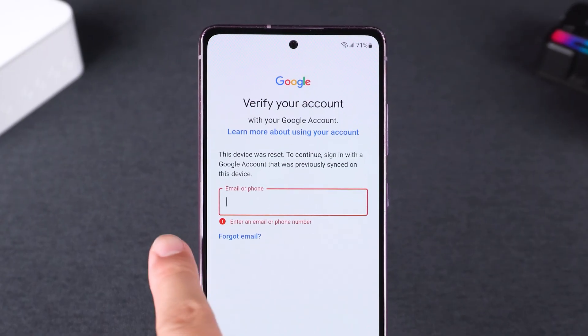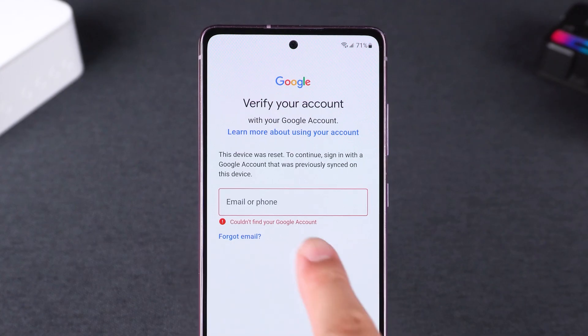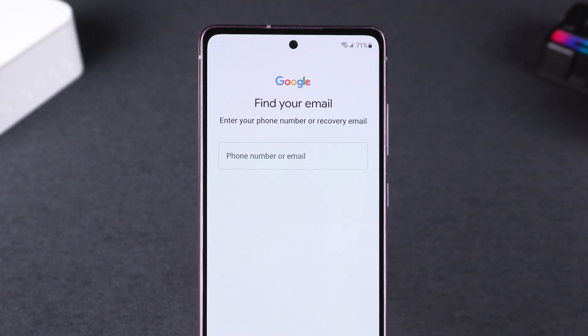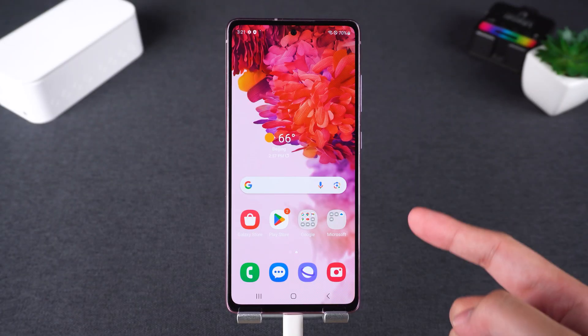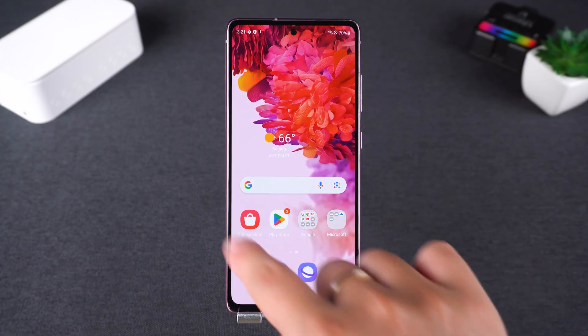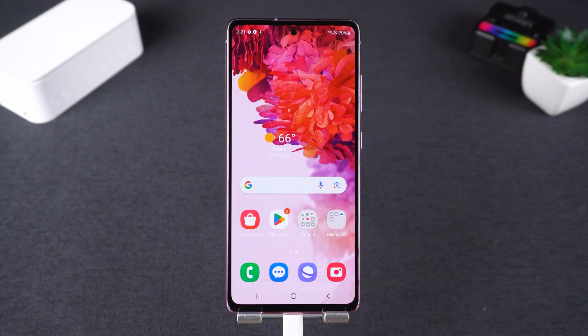Hey guys, welcome to Tenorshare. Forgot your Google account? If you're stuck on the Google verification screen after resetting your Samsung phone, don't worry, you're in the right place. In this video, I'll show you how to bypass the Google FRP lock on a Samsung device in just two minutes. Let's get started.